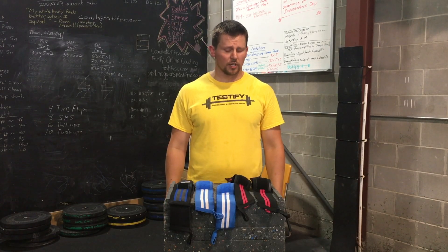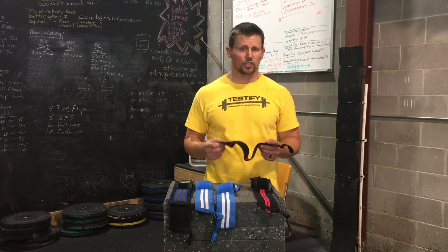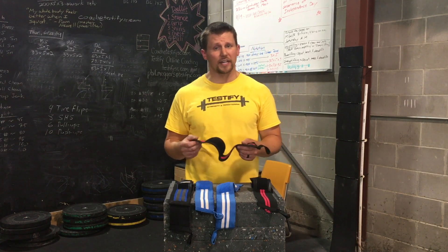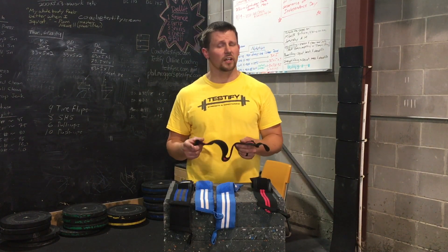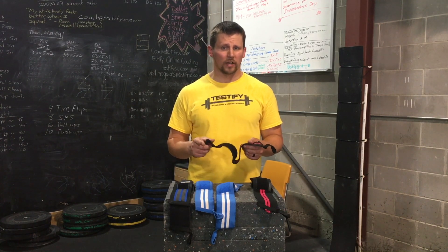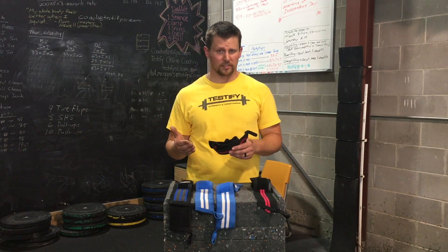How tight should you wear the wrist wrap? It's going to be pretty darn tight — not so tight that you start losing circulation to your fingers or hand the moment you put it on, but snug enough to provide support. Snug enough to provide support means it's going to be tight enough that you don't want to wear it between sets. You're going to want to take it off or at the very least loosen it between sets.